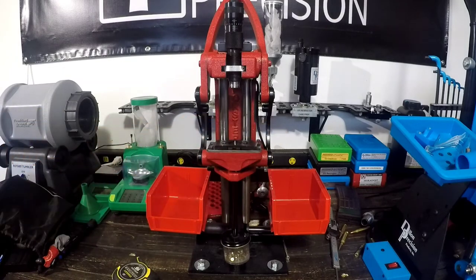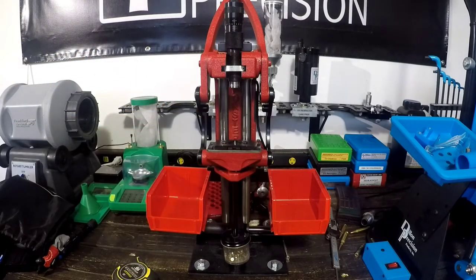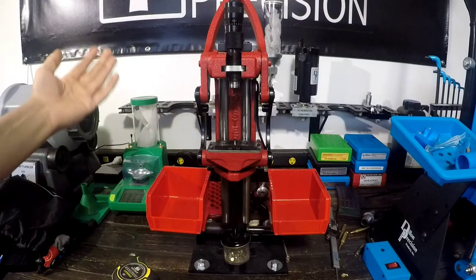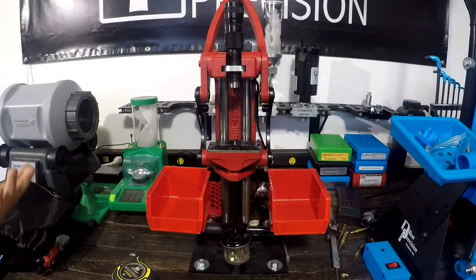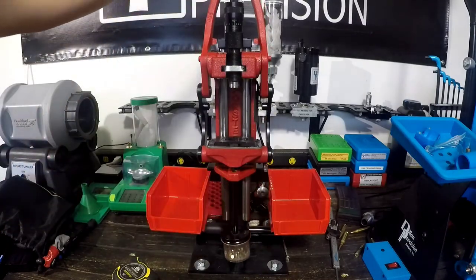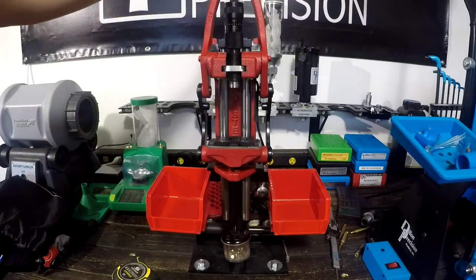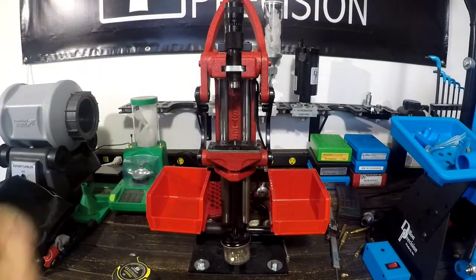Are these an absolute necessity? Absolutely not — the original Forster Coax access arms work great and a lot of people have used them for years. But for 65 bucks, it makes setting brass on your press a little bit easier. This is a press I plan on having for a really long time, so adding these while they are $65, I don't mind it. They don't negatively impact the press in any way that I've found, they're really easy to install, they work and look really good. I'm a big fan of these access arms — they're awesome.